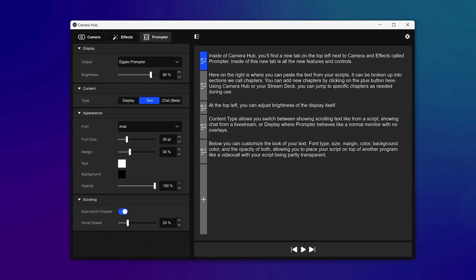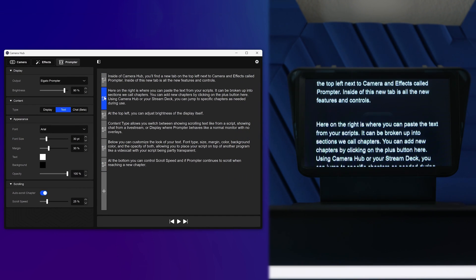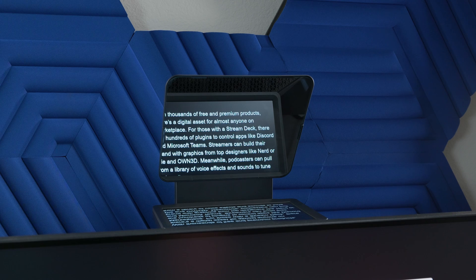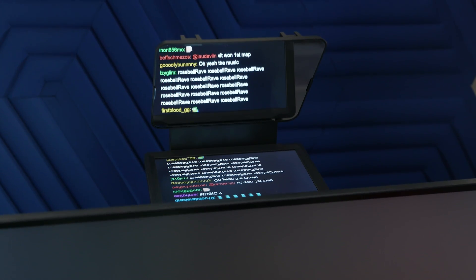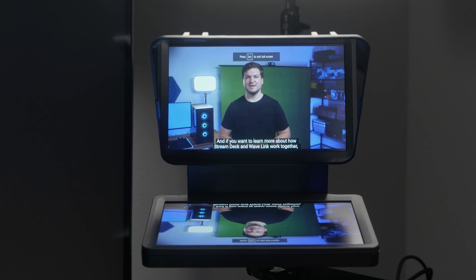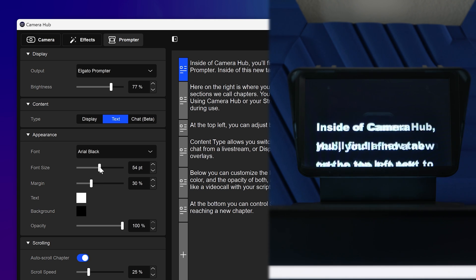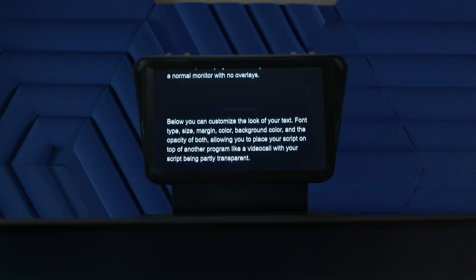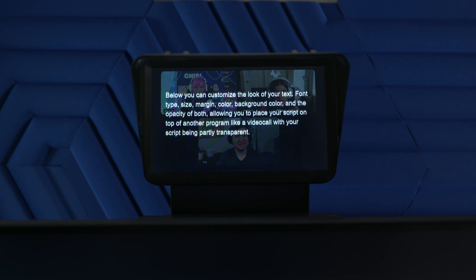On the right is where you can paste text from your scripts. It can be broken up into sections called chapters. You can add new chapters by clicking the plus button. Using Camera Hub or your Stream Deck, you can jump to specific chapters as needed during use. At the top left, you can control brightness of the display. Content Type allows you to switch between scrolling text from a script, showing chat from a live stream, or Display mode, where Prompter behaves like a normal monitor with no overlays. Below that, you can customize the look of your text with options such as Font Type, size, margin, color, background color, and opacity for both, allowing you to place your script on top of another program like a video call with your script being partly transparent.